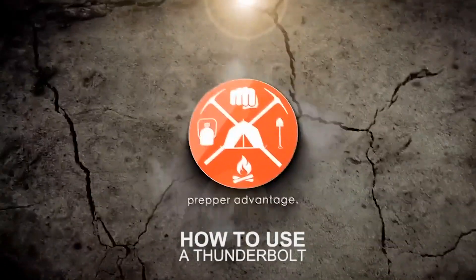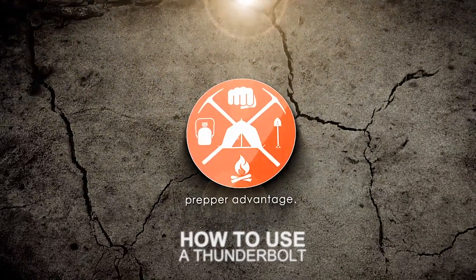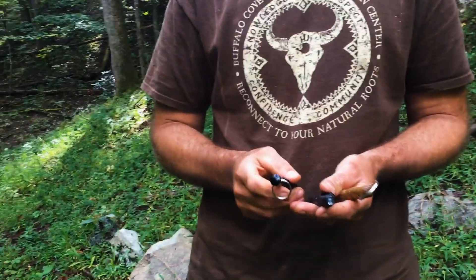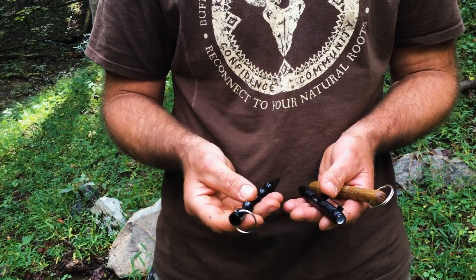Hello everyone, this is Nathan Rourke with another lesson. Today we're going to be talking about an old weapon. In the Chinese arts this weapon is known as a Thunderbolt. Mid last century — the middle of the 1900s — this weapon came out and got popularized in Japan, where it came to be known as the Kubaton.